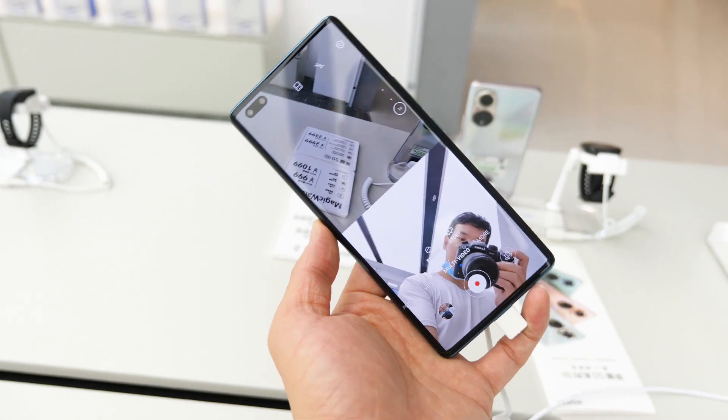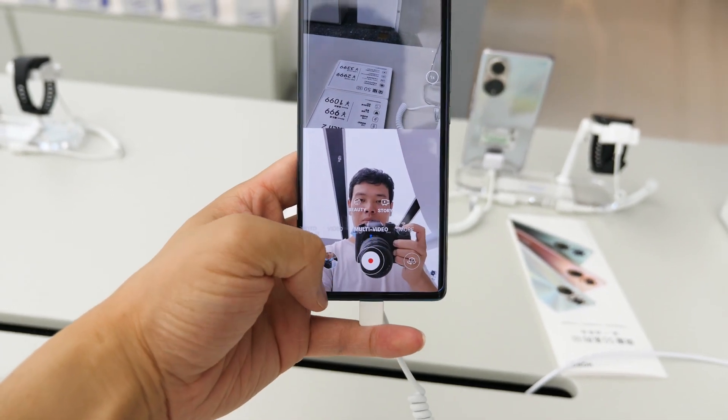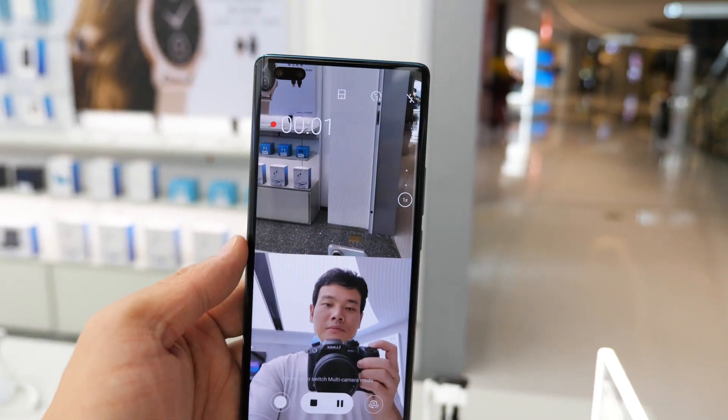Also, Honor is touting special vlog modes which capture video from the front and back cameras simultaneously. That's an interesting feature, but I was wondering how we are going to edit videos like this.